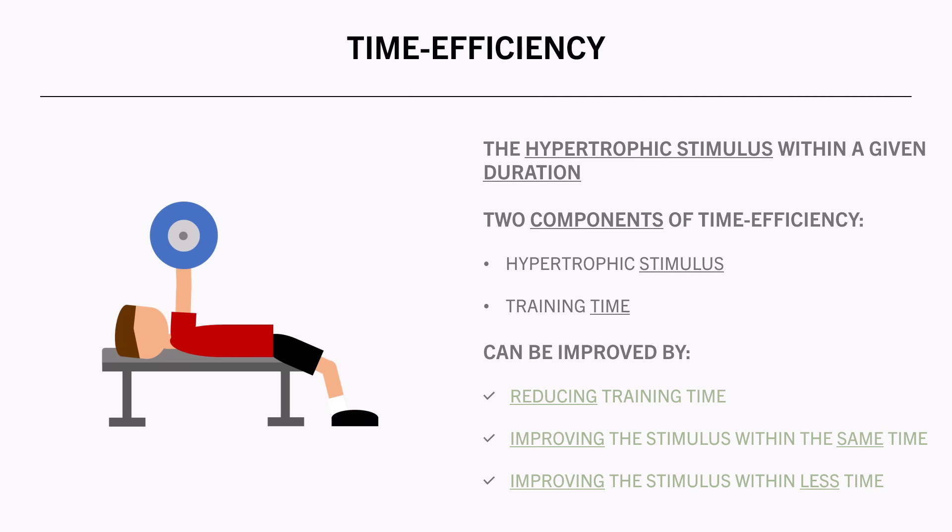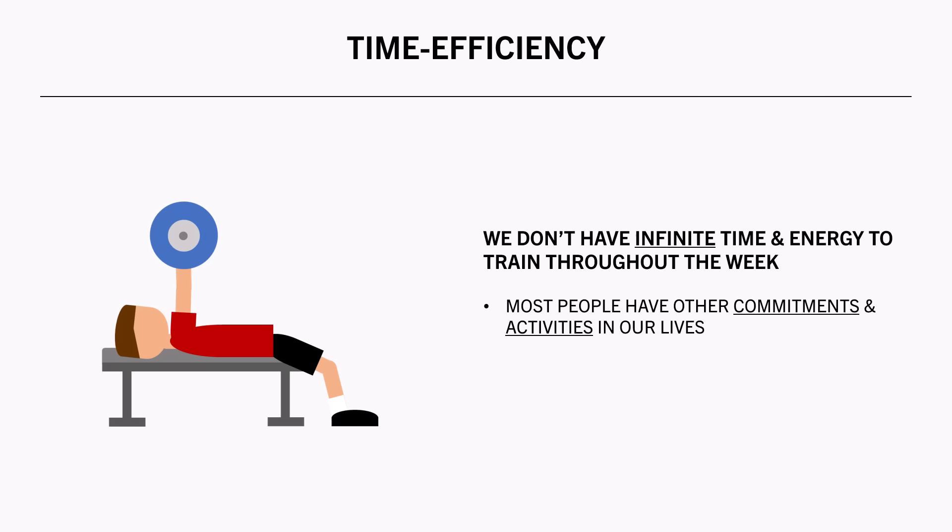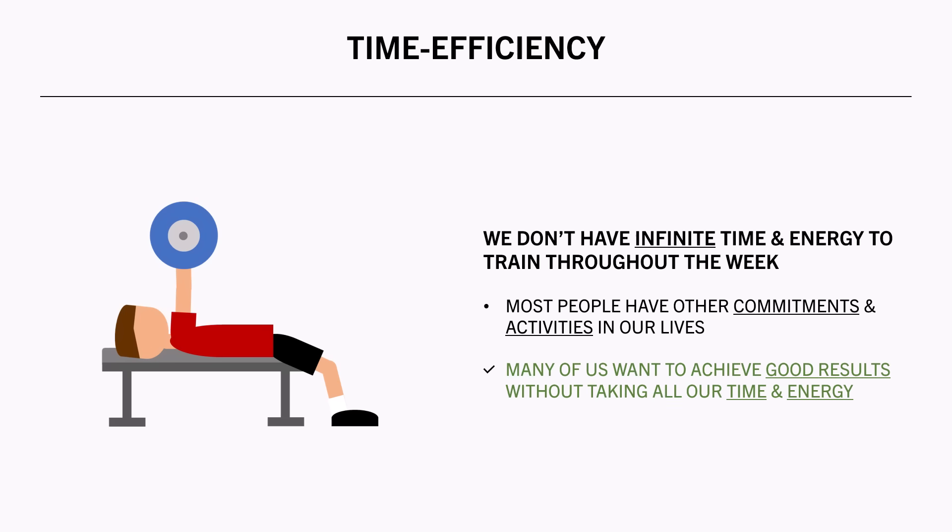The reason this is relevant is because we don't have infinite time and energy to train throughout the week. Most people have other commitments and activities in their lives which are more important than lifting. Many people simply want to achieve good results without training taking too much of their time and energy, so for these people time efficiency is going to be a high priority.